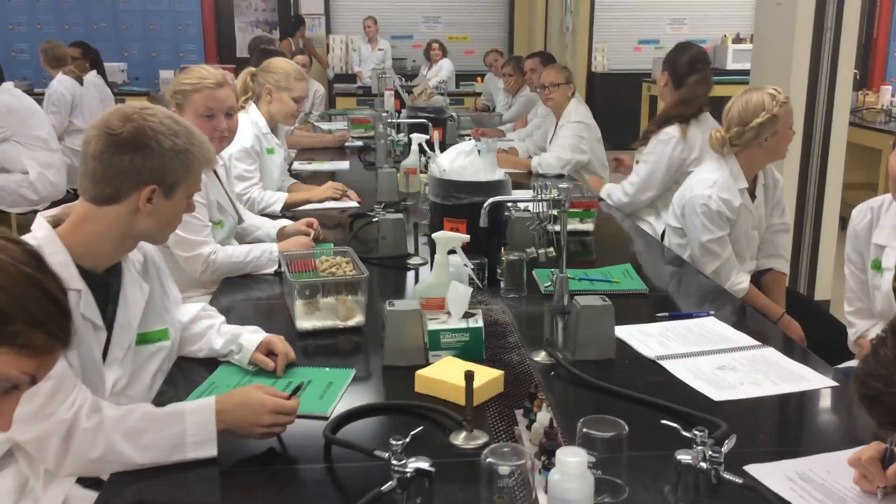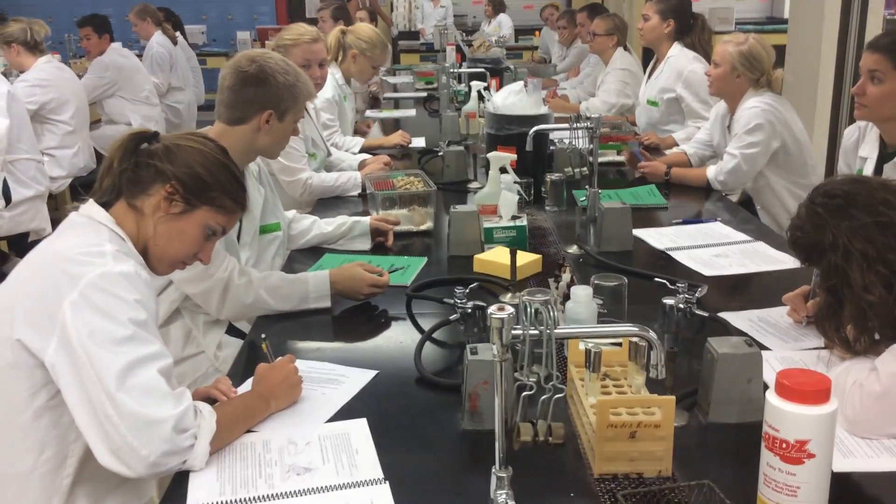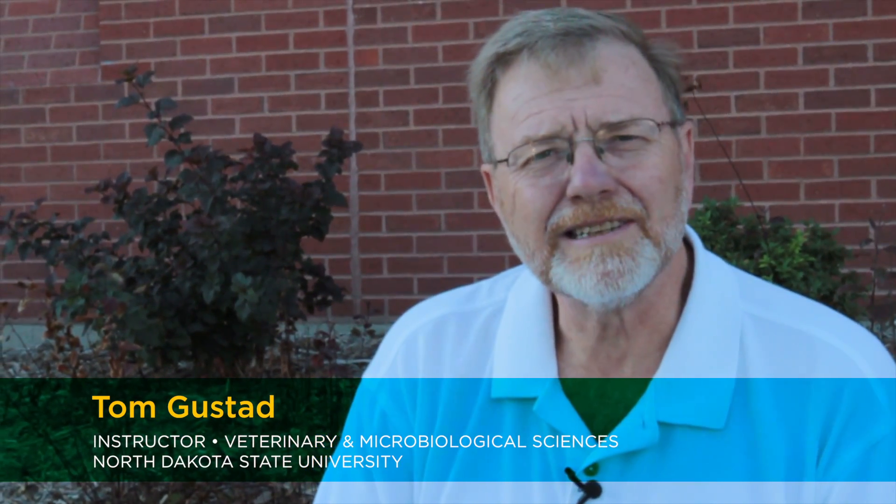If you want to start migrating over to the mice, we're actually going to start class with a hands-on demonstration by the mouse cages. I am Tom Gustad. I'm an instructor in the Department of Veterinary and Microbiological Sciences at NDSU.